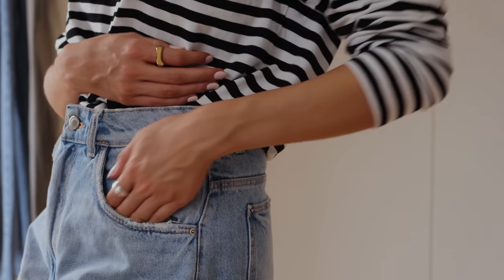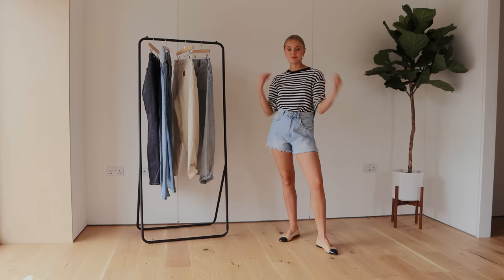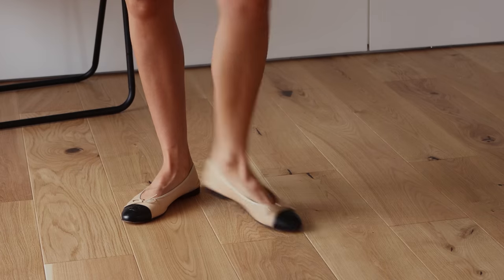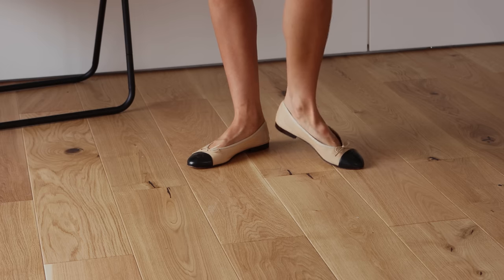I've got it here with a classic Breton stripe t-shirt, but you could pair it with any kind of long sleeve t-shirt, an oversized shirt, or even a blazer over the top — anything longer sleeve works well to balance out the shorts. I don't think you have to wear a belt with jean shorts, but it would work fine. Going to the shoes, some simple ballet flats like these really draw your attention right down to the bottom of the foot.